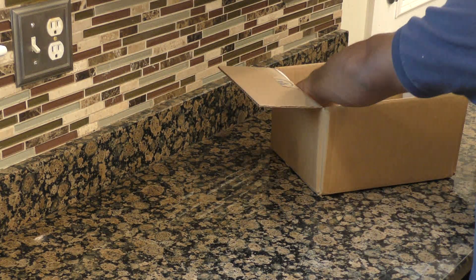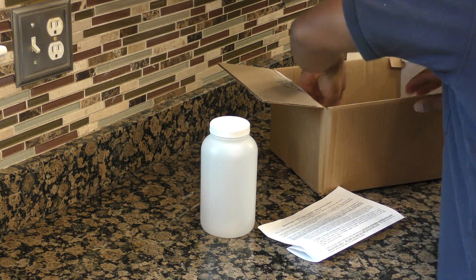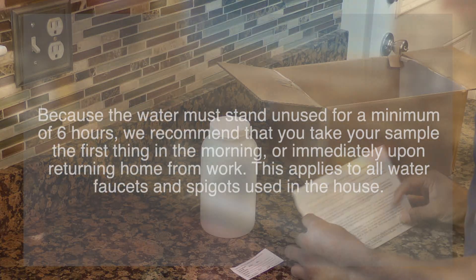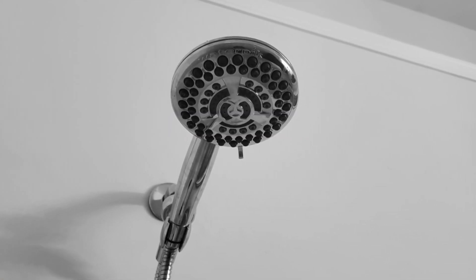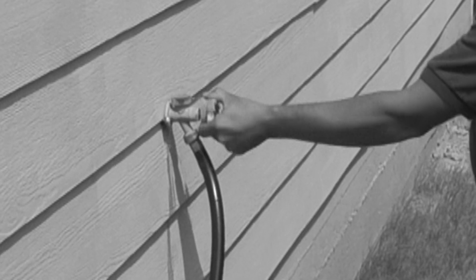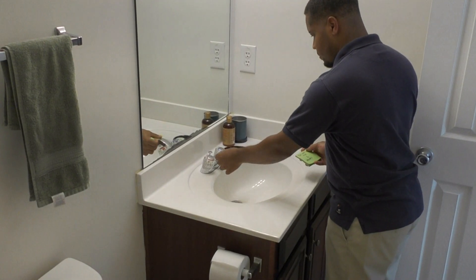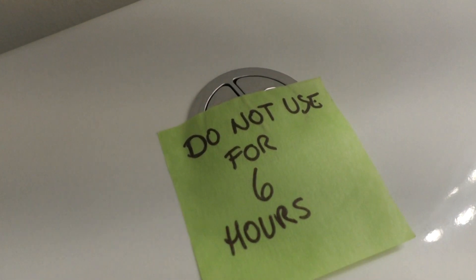The day before you take your sample, remove the sample bottle, sample form including instructions, and bottle label from the sample kit. Carefully read the instructions. Because the water must stand unused for a minimum of six hours, we recommend that you take your sample first thing in the morning or immediately upon returning home from work. This applies to all water faucets and spigots used in the house — not using the sinks or showers or flushing toilets for six hours. Also, remember to turn off sprinklers and the refrigerator ice maker. You can put sticky notes or signs on the faucets and toilets as a reminder not to use water for six hours.